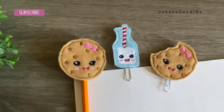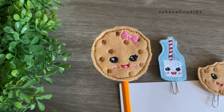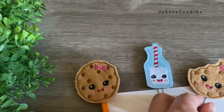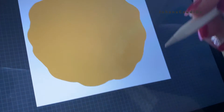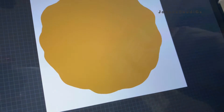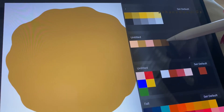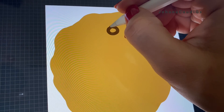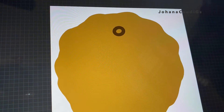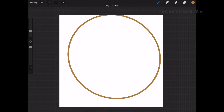Hey there, welcome to my channel. In this video I'm going to show you how I make felties. It's pretty simple — I'm going to show you how to digitize, how to put them in the machine, and I'll start with all the background work, the drawing of the image. I'm sketching my own image for these, but you can also buy files and that works perfectly fine. If you want to skip ahead to the digitizing part, I'm going to put where it starts in the description box.